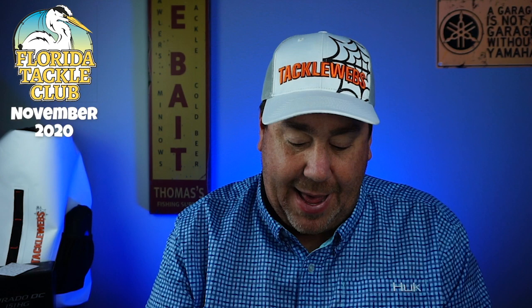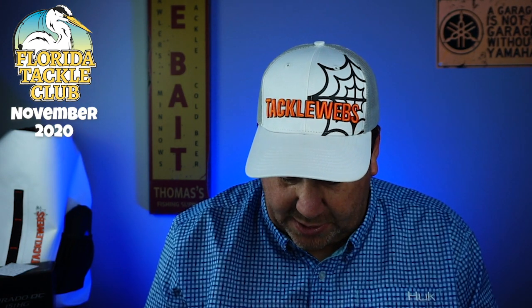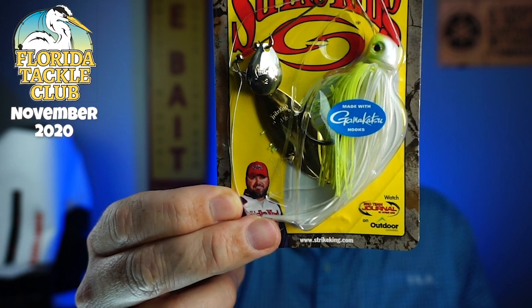Next, another great Strike King — the Hack Attack with the Gamakatsu. This is the heavy cover spinnerbait. Another great bait. I haven't seen one of these. The Hack Attack with Gamakatsu hooks on it — you really can't beat that. That's a Willow and a Colorado, I think. So you get the best of both worlds with a nice perfect skirt. Half ounce. I like it.